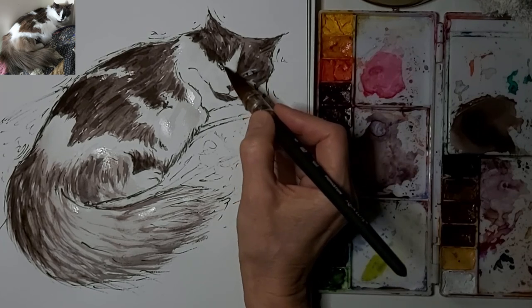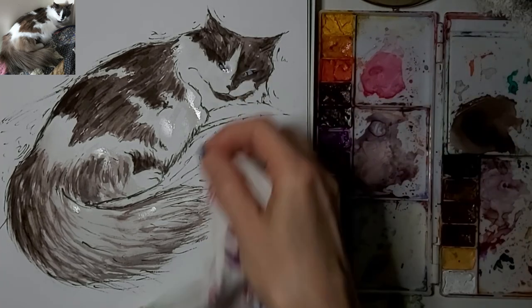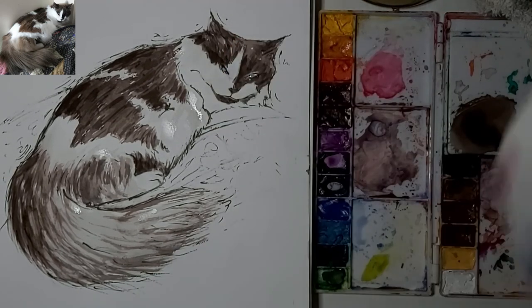I'm just getting that muted-down color of her fur into her eyes. Right now it looks like I kind of covered her eyes up, but they're a work in progress — that's why I'm blotting it out, because it was a bit too strong.